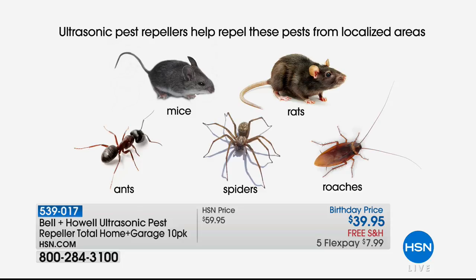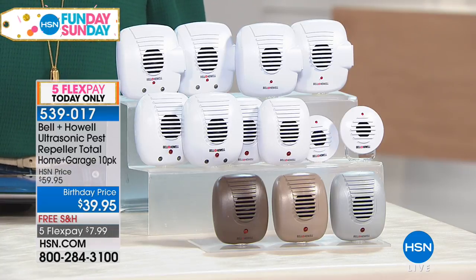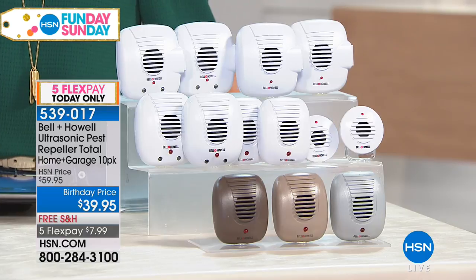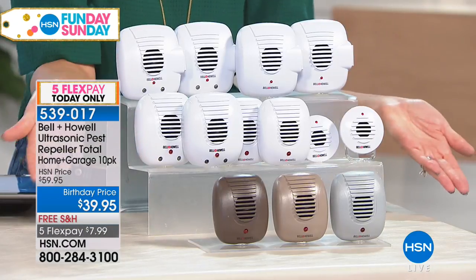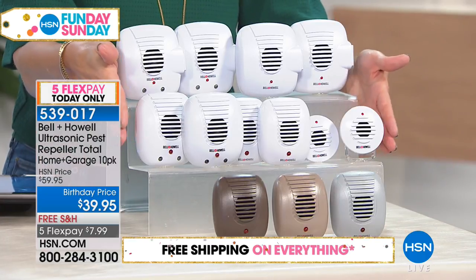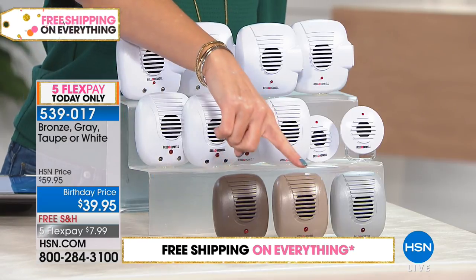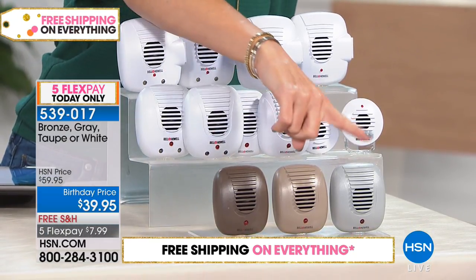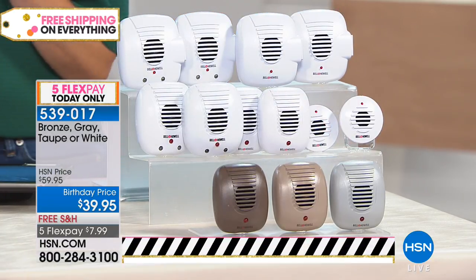This is the largest, most comprehensive set we have ever offered. And we have colors today — three colors. You have your choice of white and you'll get all ten in white. You can choose bronze — all ten in bronze. You can choose taupe — all ten in taupe. Or you could choose gray — isn't the gray nice? That's a nice accent color. I put these in the kitchen, the bathrooms, the attic, the garage — anywhere that I don't want to see those pesky little insects.